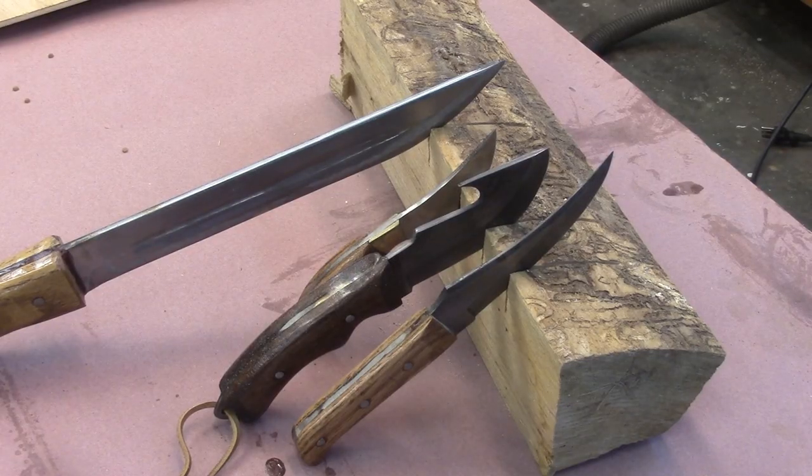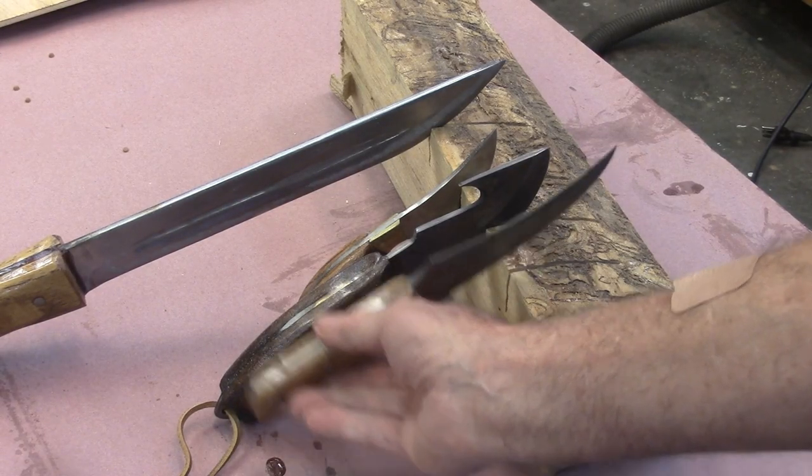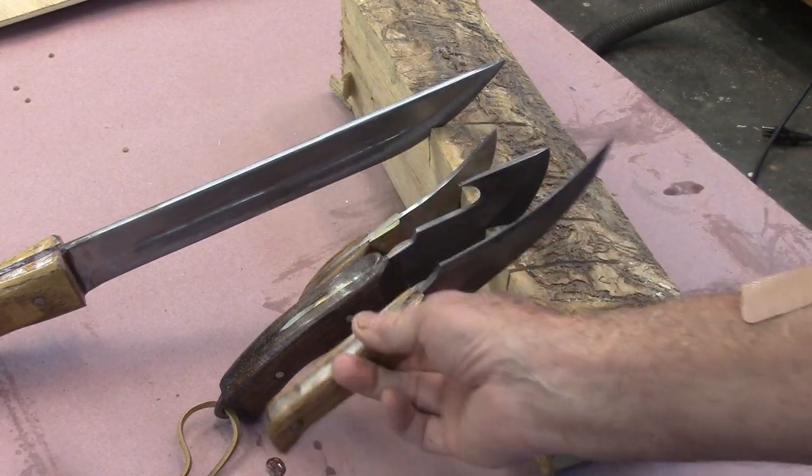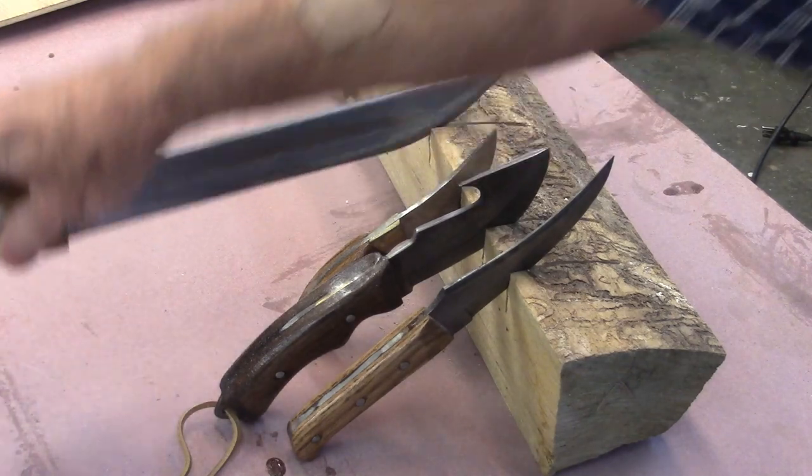Here are the knives. We put the handles on these three little ones, and we built this big one.